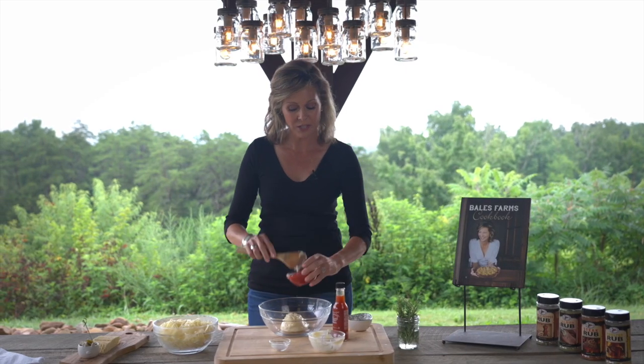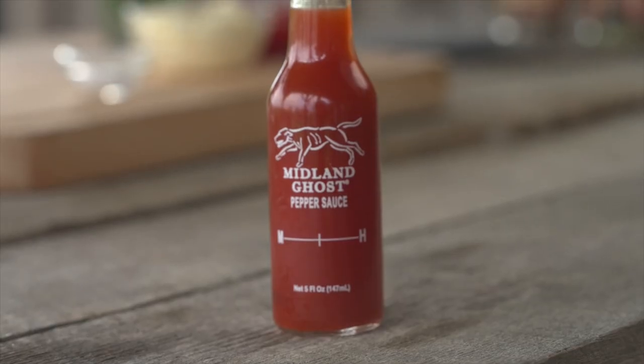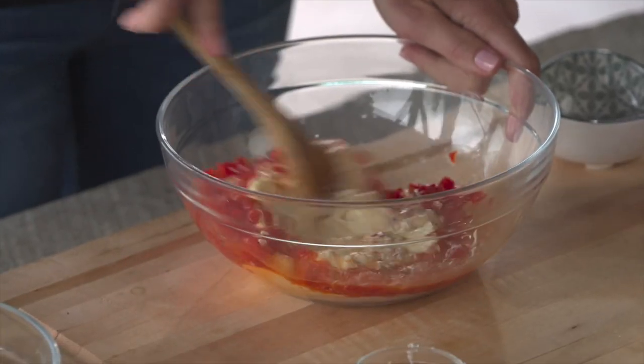Pimentos with the juice, I will add a little salt and a few dashes of this Midland Ghost red pepper sauce — just a few dashes. I'm gonna mix that up and then I will start to add my cheddar cheese.